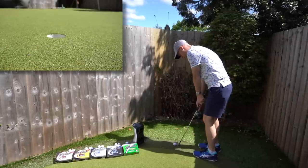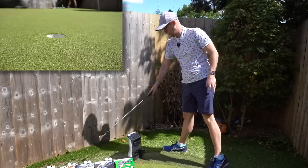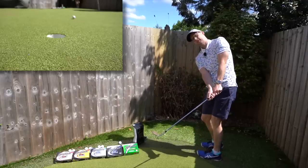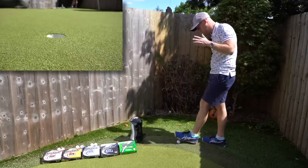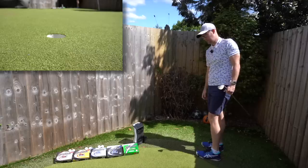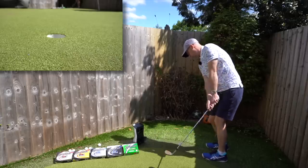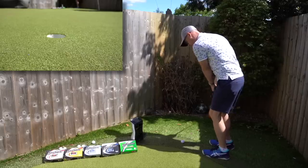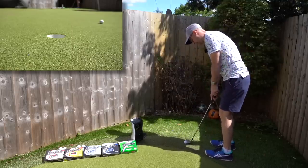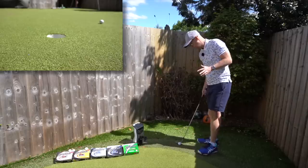Nine-yard chip next. Starting with the Soft Feel — as expected, it's uber soft. If you're buying a ball because you want it to feel a certain way, that one hits the mark for softness. Up to the Q-Star — it does slightly pick up the audible tone, the clip, the sound — it's that fraction clippier. We're going to look at the numbers on these nine-yard chips and then move on to other disciplines.